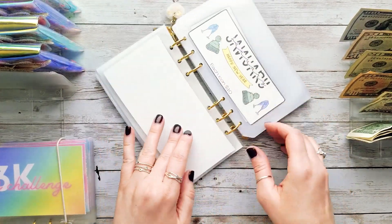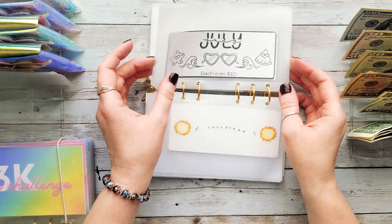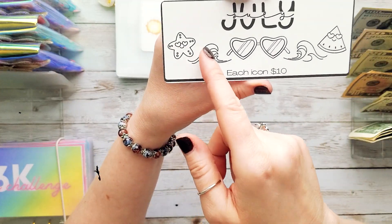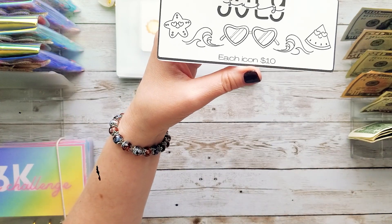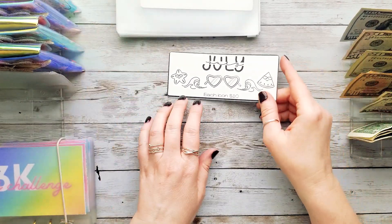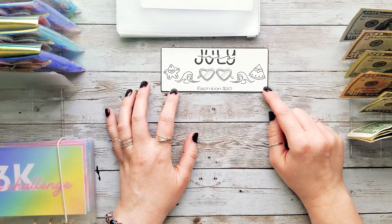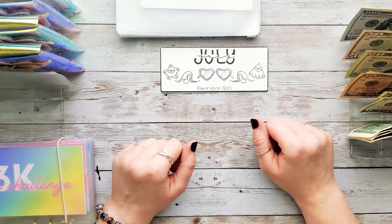I'm so happy we rolled vacation. Now let's go back to July — here we are with our cute little card. Each icon is worth $10, so we have $10, $20, $30, $40, and $50 we save for each month. For today we're going to be stuffing $30 into July — I'm going to color the starfish, the watermelon, and the sunglasses, and then I'll be right back.